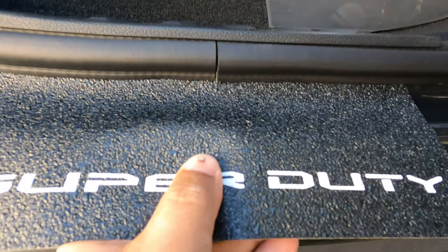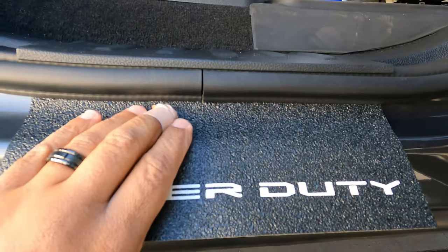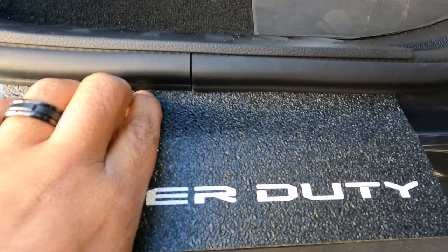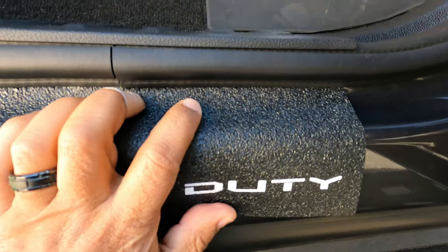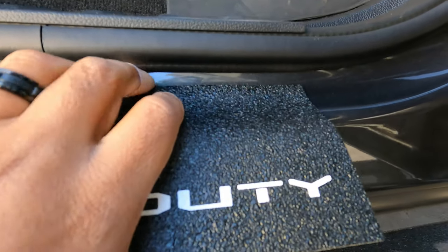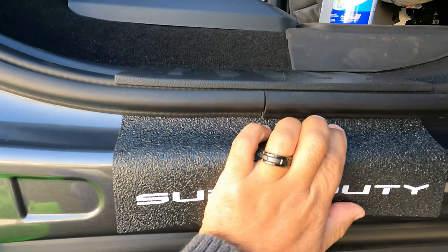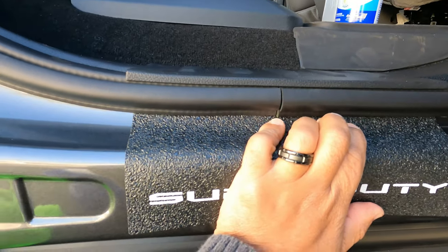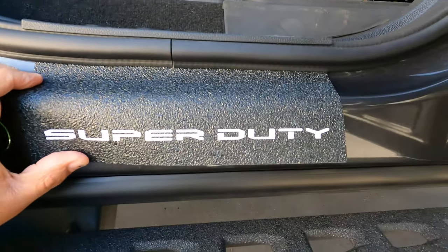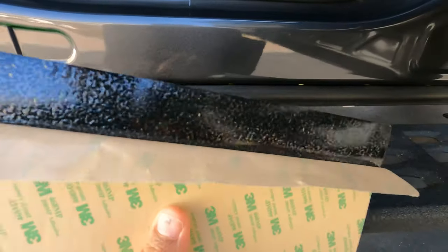There's a little lip here — see how it goes underneath this little rubber gasket? I'm gonna set mine up so that before I take the tape off, I start with the top end, peel it to get it to slip under there, and then take off the rest of the backing. Going underneath this lip is a better look — any water that gets to it won't get trapped behind it, it'll roll right off. Those are little tips you don't realize until you actually do it.